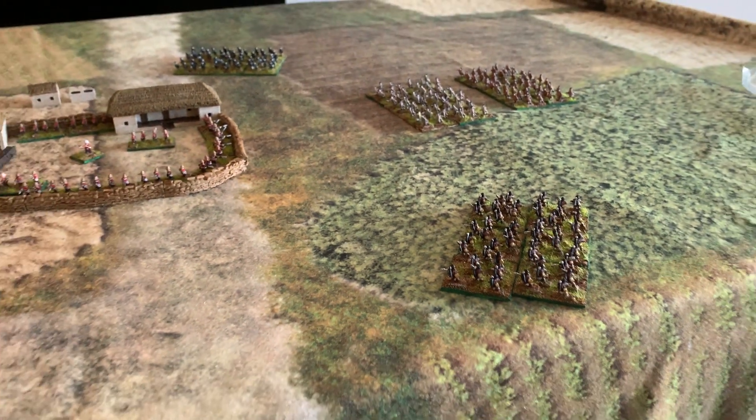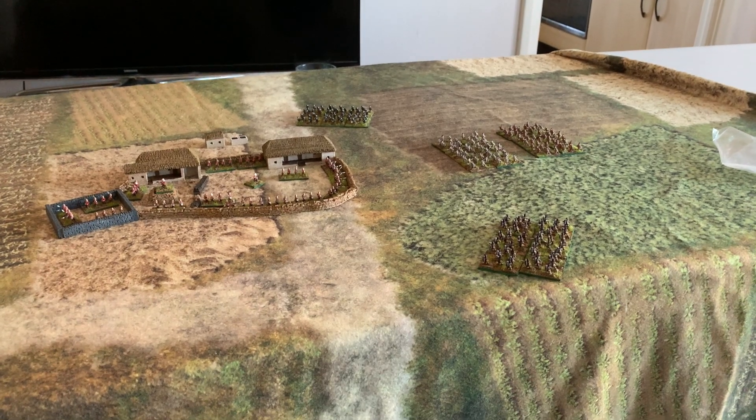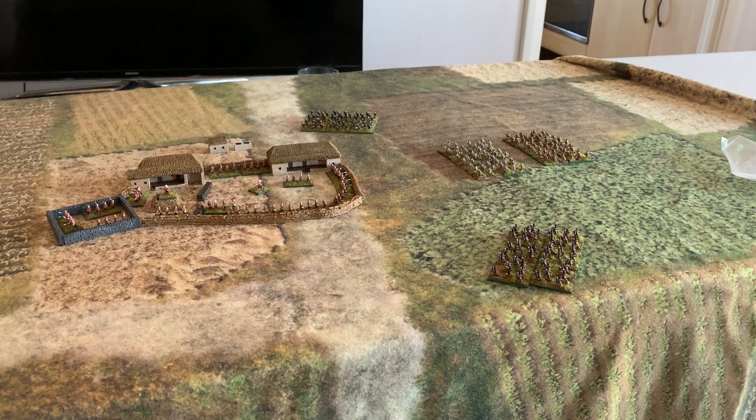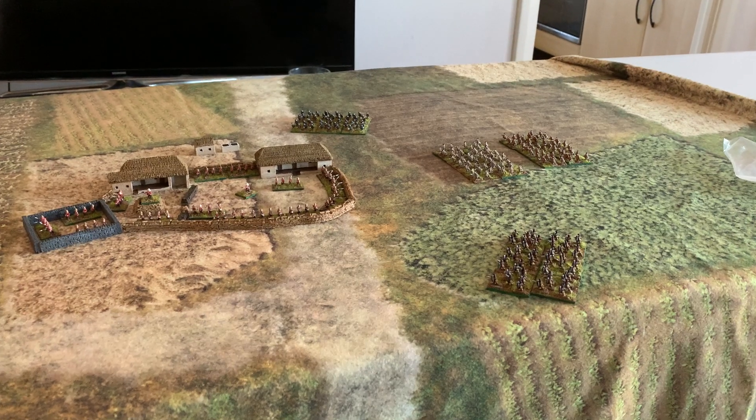If I pan out a little bit and try to keep the table in — that's my Christmas project, all completed. All the figures are Baccus six millimetre.